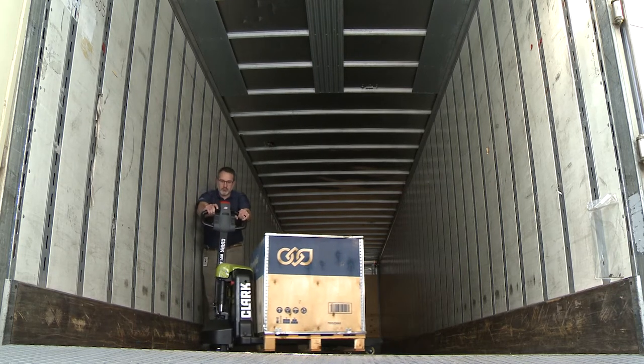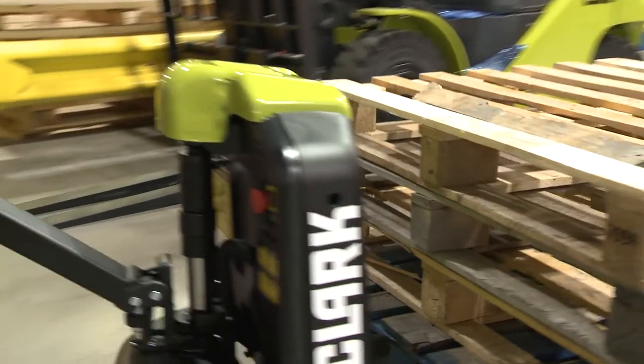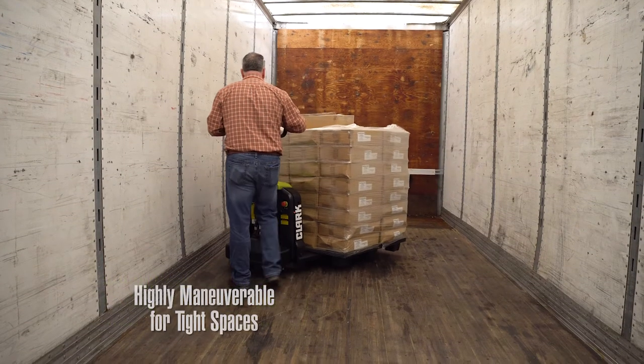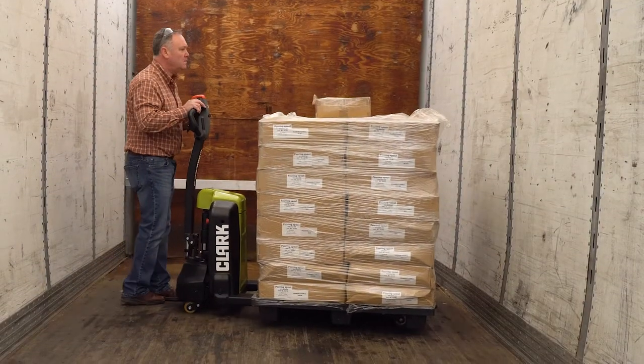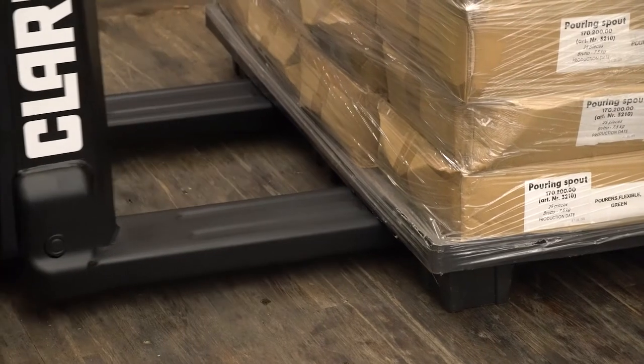Designed for loads in tight spaces, the WPL-40 delivers what operators need most. First, high maneuverability. Pinwheeling loads with a handle fully upright, you get in and out of close-in spaces using a tighter turn radius.